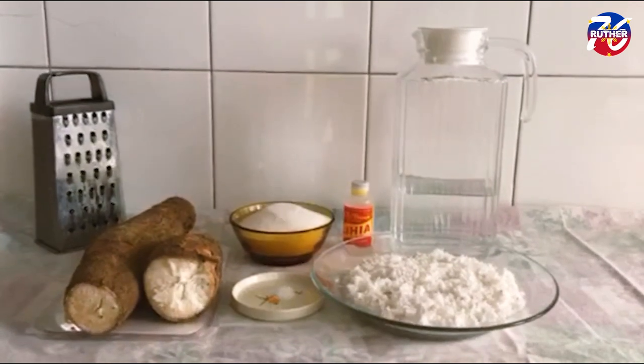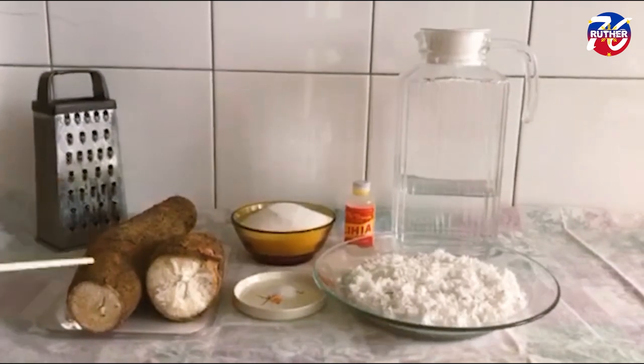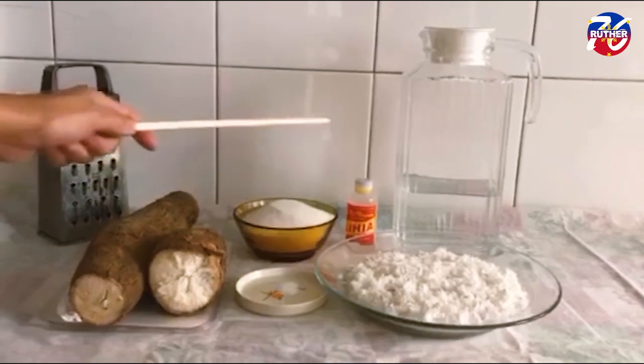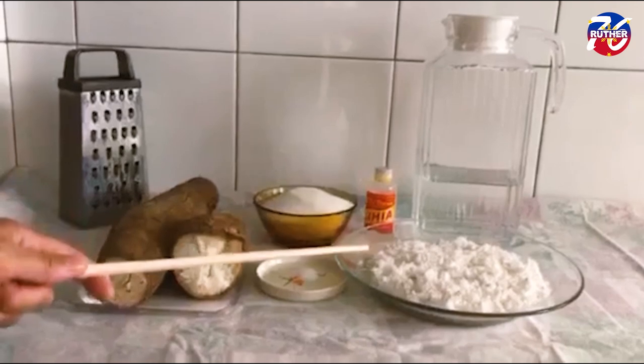We have cassava, salt, sugar, lye water, water, and we have grated coconut.